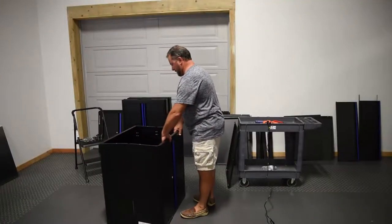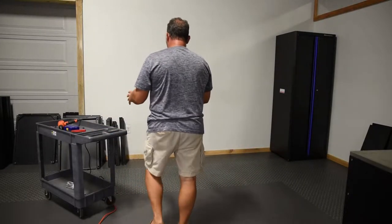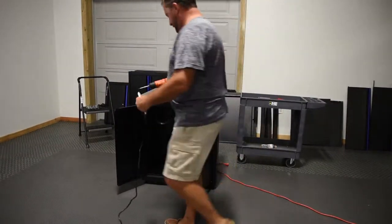Once home, you will simply unfold, attach with provided hardware, and set up wherever you want. All you will need is a power drill or a screwdriver.